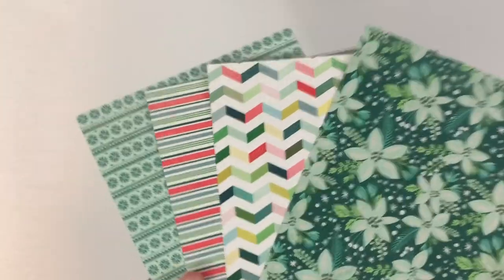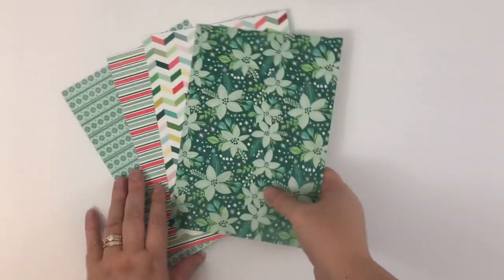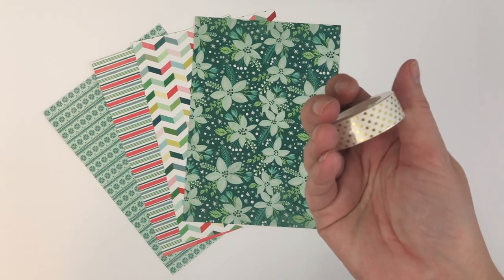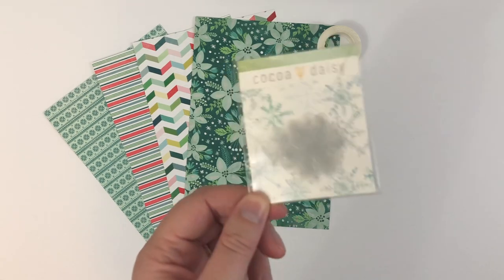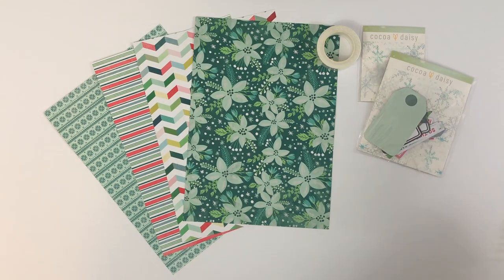Next we'll look at the other memory keeping kit option. Again, they're called memory keeping but I use most of the stuff in my planner or my faith journal. The papers are the same as in the previous memory keeping kit, but you only get four of them — this is kind of a scaled-down version. You get the same washi, and some items overlap while some do not. The vellum snowflakes make an appearance in this kit too, and some die cuts and enamel glitter dots.